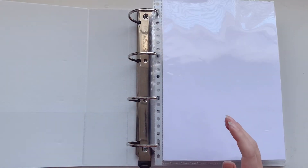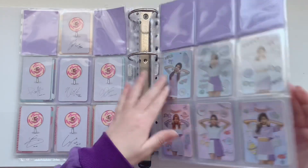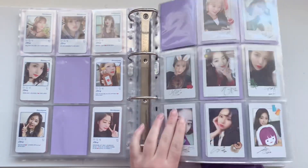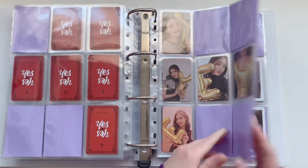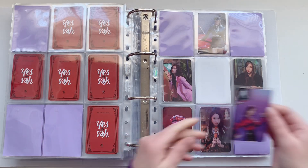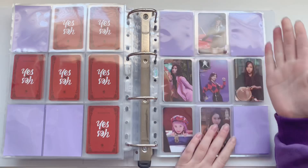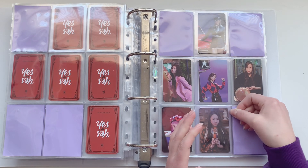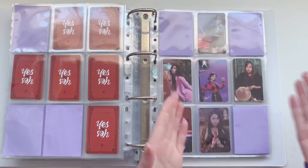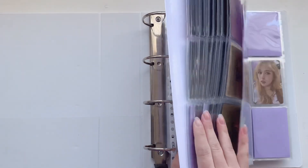Next we have Twice, and for Twice I just have three cards and I need both binders for those three cards. I have one for the first Twice binder — it's for Yes or Yes, for this page. I have this Geo card — I traded with someone for this card but I can't remember who I traded with because there was no note and no one messaged me on Instagram about it. If you're watching this, please let me know on Instagram who you are!